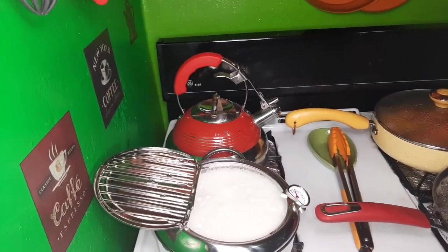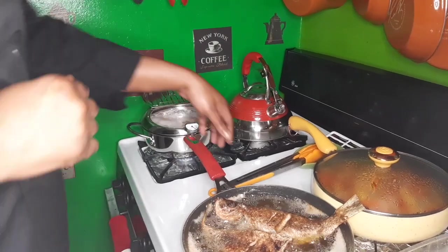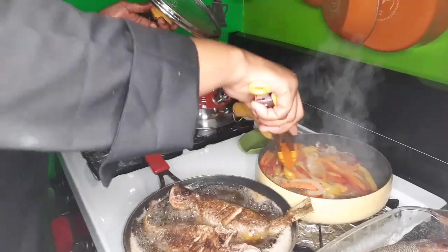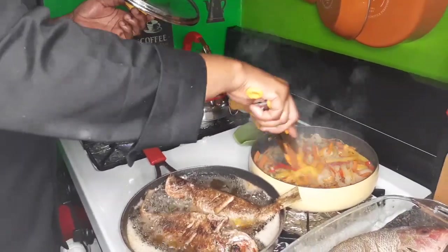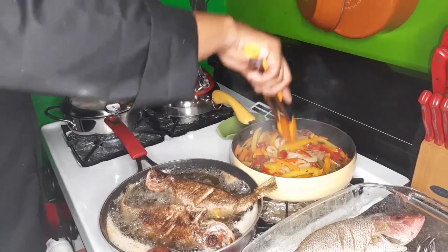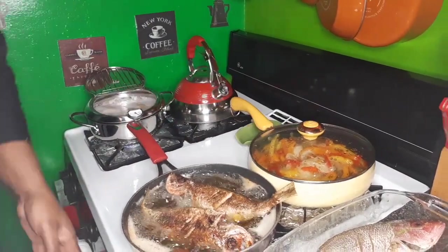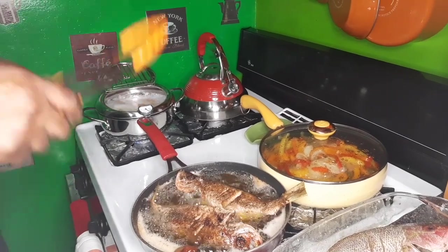It's coconut oil, that is why it's coming up like that. This is ready — I'm going to turn this off. The fish are still fine.